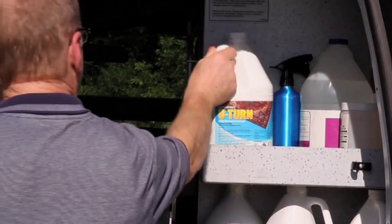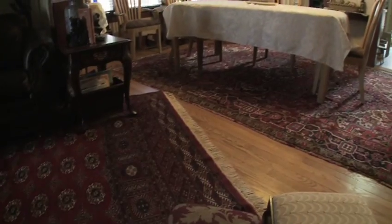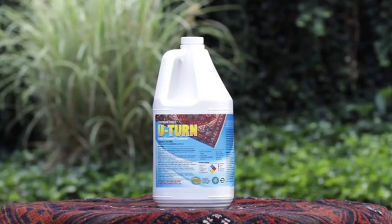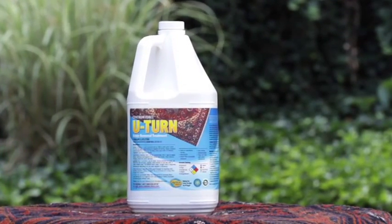U-Turn is safe and effective for removing odors and many stains on all types of carpet, synthetic and natural fibers, as well as rugs and water-cleanable upholstery. It's even effective on hard surfaces like tile, vinyl, wood, and concrete.